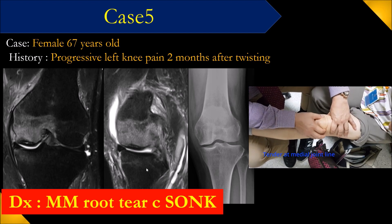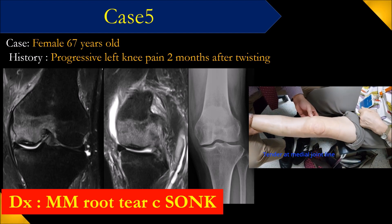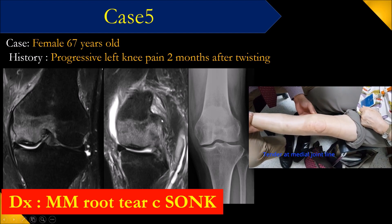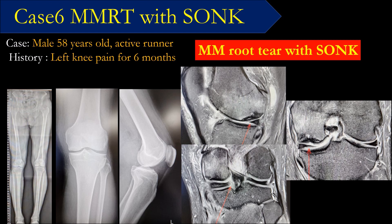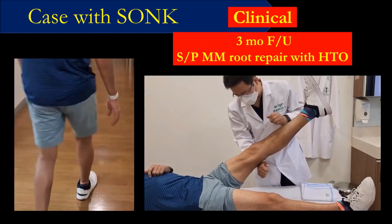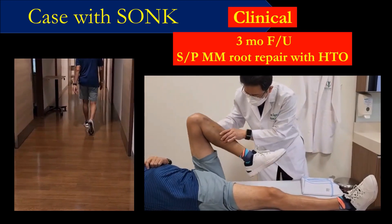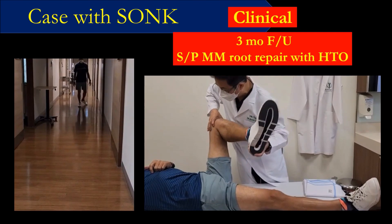This next patient is very active — he is Japanese and has a medial root tear. Looking at the X-ray, it looks like nothing initially. But over two, three, four years, the osteonecrosis progressed very fast, and she denied having surgery. This patient is an active runner with osteonecrosis just starting. We performed HTO, and three months after surgery the patient has no pain and the osteonecrosis resolved — joint line pain is gone.